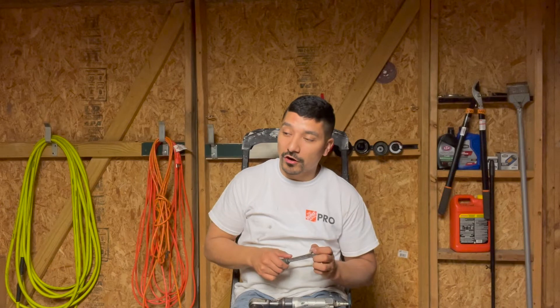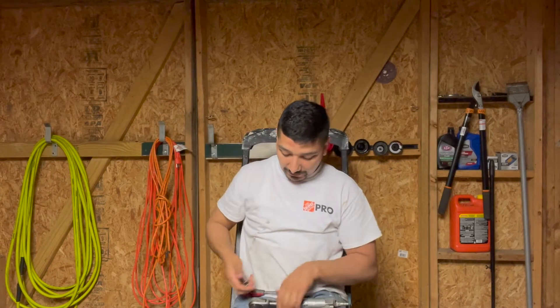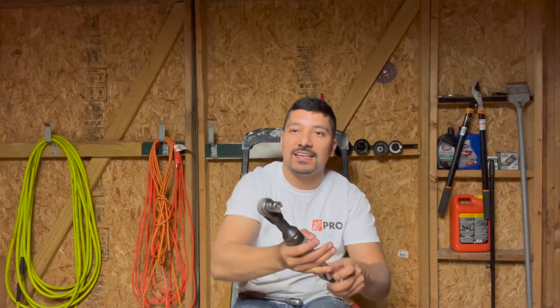Same with this one — sorry, my hands are a little dirty, I was working on my car all weekend. Anyway, air ratchets — I think everybody should have them, honestly. If you're a DIYer, if you work on your cars, I use air ratchets all the time. You've probably seen regular ratchets before — instead of doing that whole back-and-forth movement, an air ratchet does all that for you, way faster.